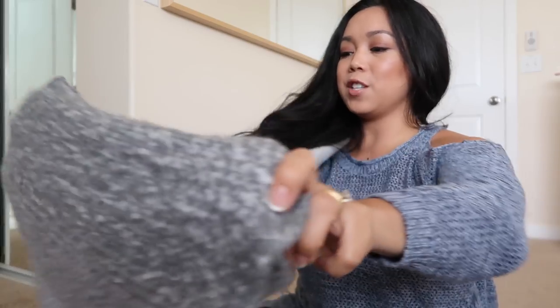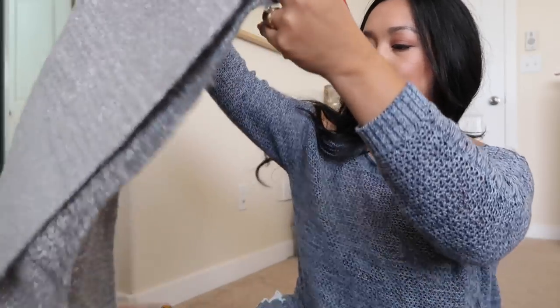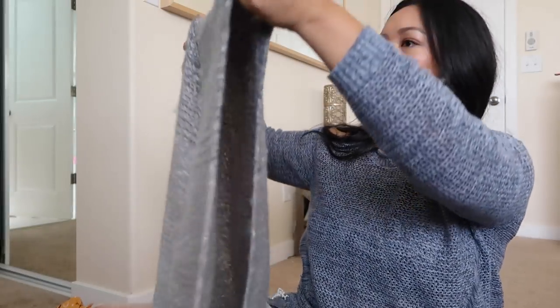It's so soft — I might even just keep this in the living room and use it as a throw. The kids and I could cuddle in this. This is so soft.